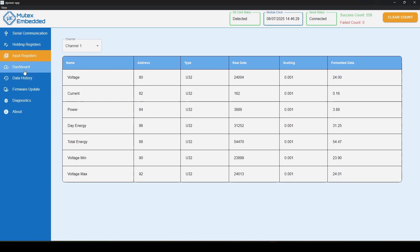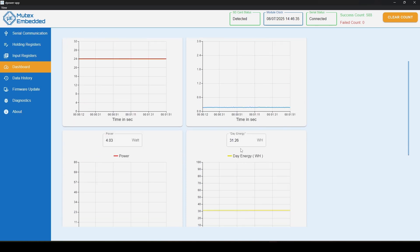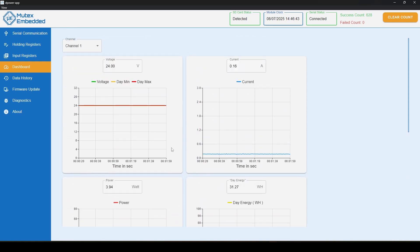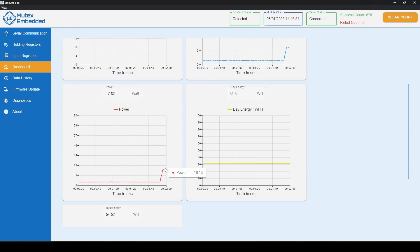To see the data graphically, navigate to the Dashboard tab. We can see voltage, current, power, day energy, and total energy all represented graphically. Now let me run the motor to increase current consumption. I turned on the motor and we can clearly see that current consumption went up, as did power and energy rate.